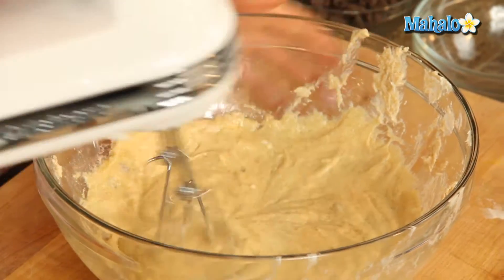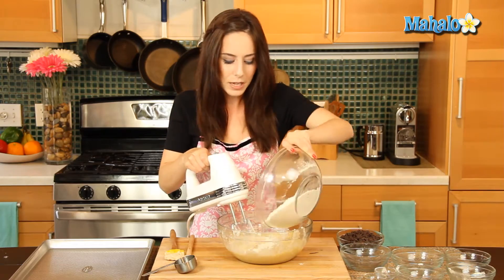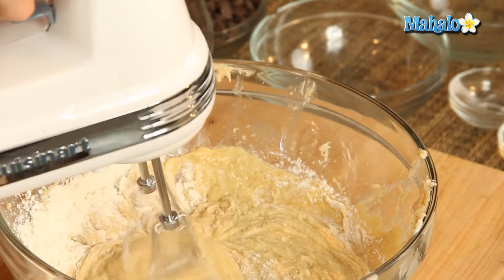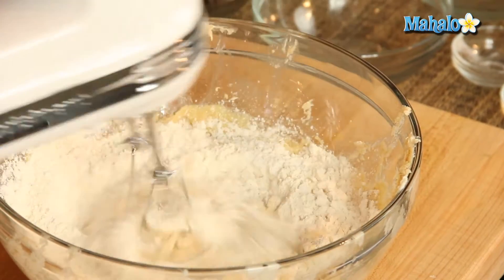Okay, so now we're going to start to introduce the flour. Again, we're going to introduce that slowly and gradually, and we're going to put in as much as we can and beat it together using the hand mixer.